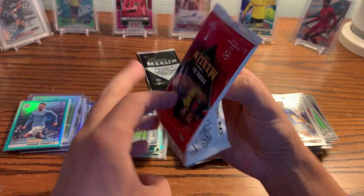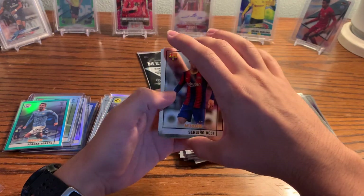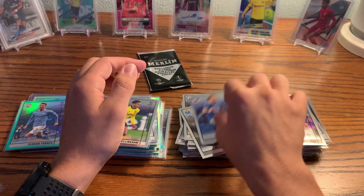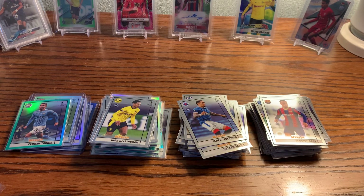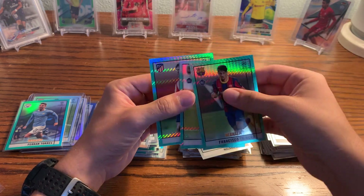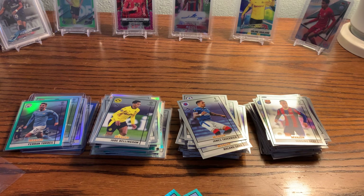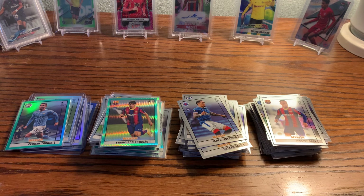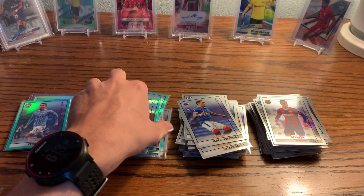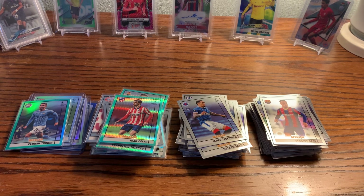Final pack of the third blaster. Serginio Dest, Tavernier, Saar, and Mindy — nothing crazy in that pack. Trincao, Trubin, and Joao Felix — not bad ones to get at all. Joao Felix didn't do necessarily the greatest in my opinion for Portugal. I didn't watch all their games, but definitely Ronaldo and their center defensive mid stood out. On to our final blaster of this opening — I think we'll be getting more of these blasters. I left some behind in case I didn't like the product, but I really do like it.